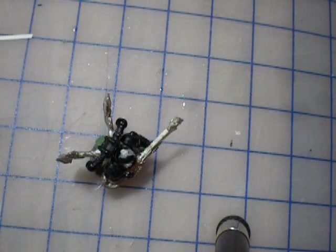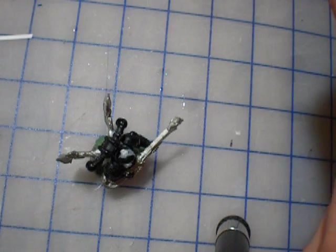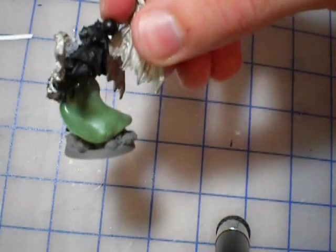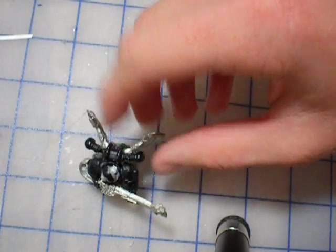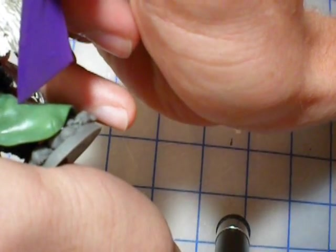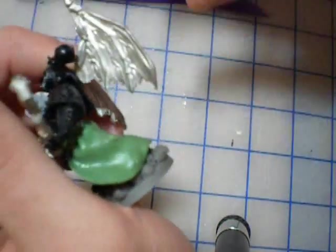Dip the green stuff in some water, get out another piece, and start flattening it out. Before you actually put the pieces on, you want to put holes in them first. If you try to put holes in while it's already attached to the waist, you're going to end up pulling it off. It just ends up messy and causes problems. I wouldn't recommend trying it.